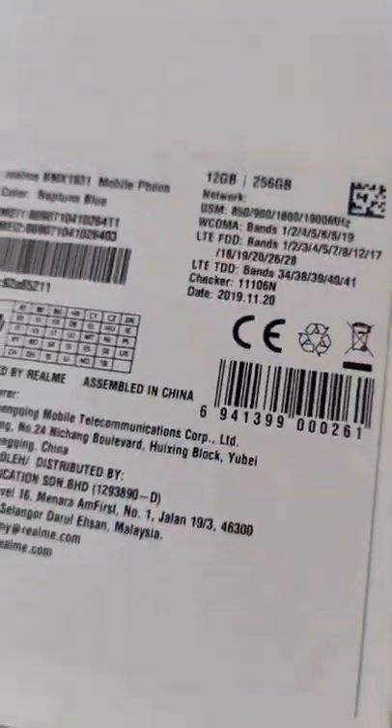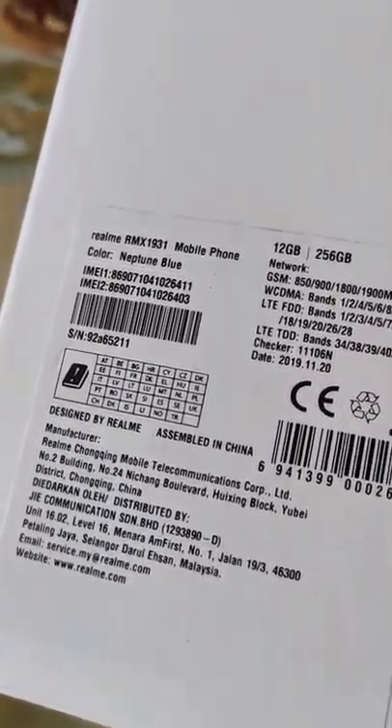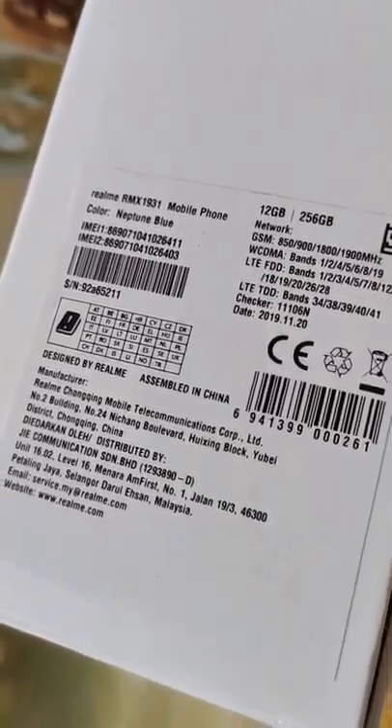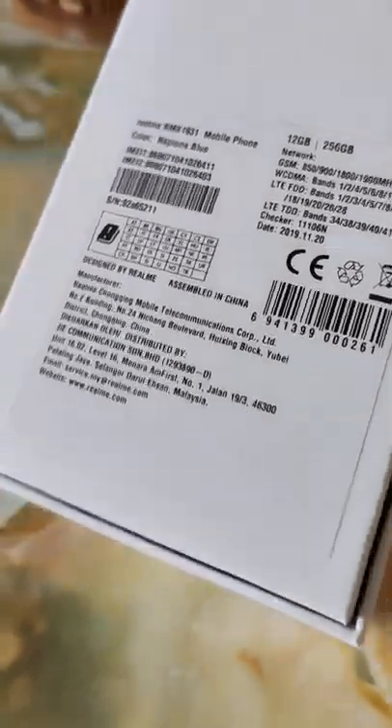I want to tell you who actually needs the Realme X2 Pro. I am buying it for the very reason of the eyes. There is a gimmick that this phone has a 90Hz display. It's assembled in China, has AMOLED technology, Neptune Blue, two SIMs, and it's strictly from Malaysia.